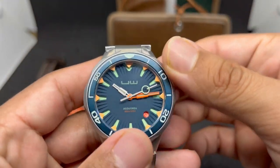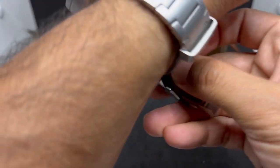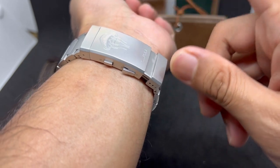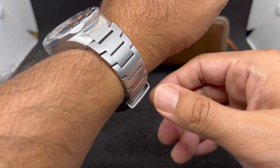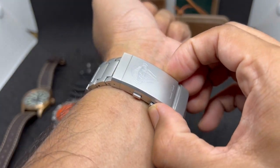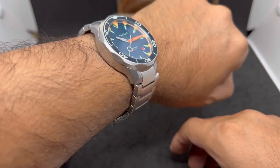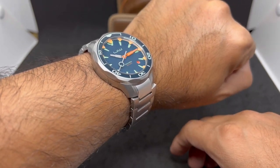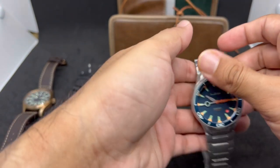Putting the Underwater Aquaria on the wrist - the clasp is very large, perhaps a bit oversized, but having on-the-fly adjustment is a very cool feature. It still feels very substantial on the wrist.